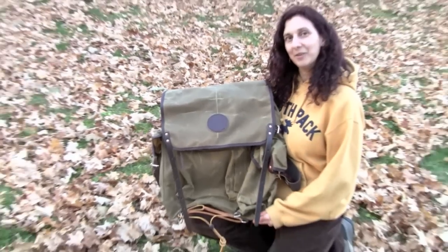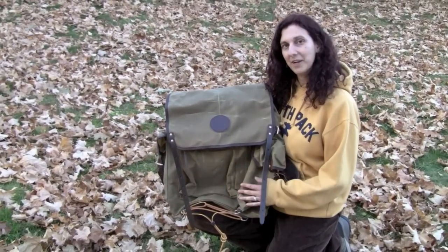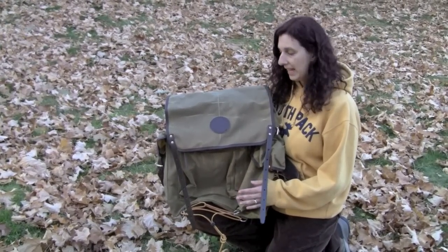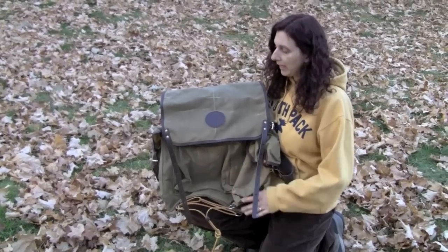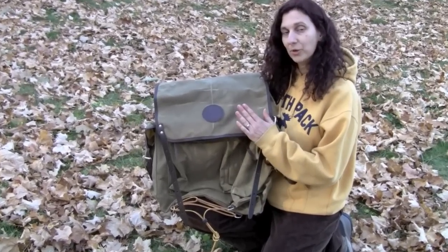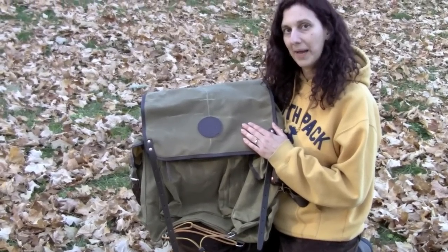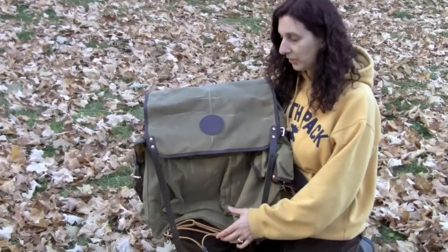Hi, Molly here again at Duluth Pack, here to talk about our Pathfinder Pack that we designed for Dave Canterbury of the Pathfinder School. I know that the school did a great job describing the pack, but we've had some requests to show the pack that's not filled and show some of its features.